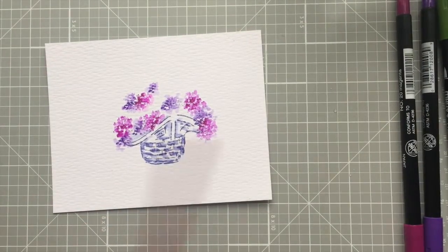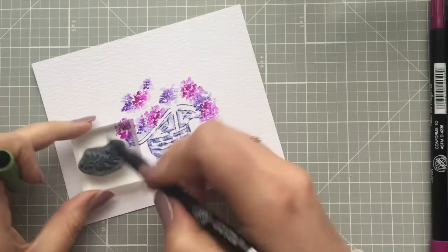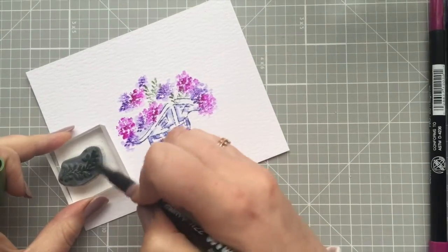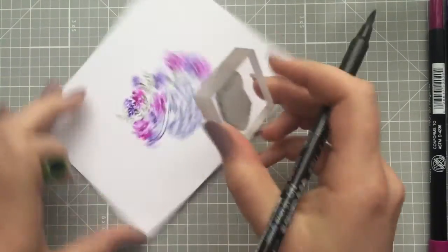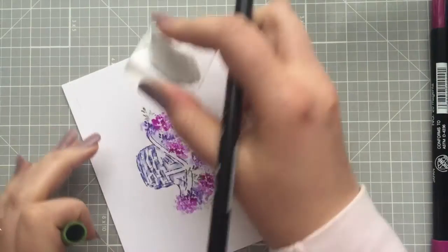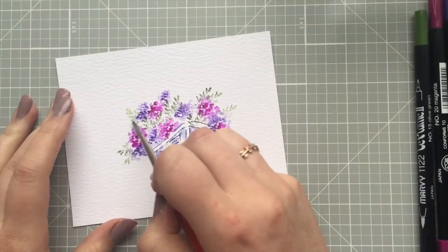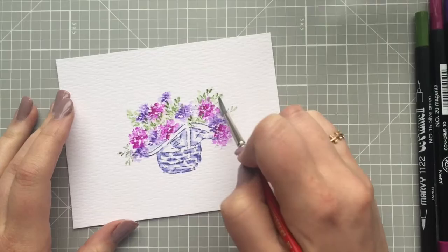Now I'm going to take my little vine from my foliage set and use number 15 olive green. I'm going to ink a partial stamp so that they're kind of peeking out and stamp that right in. Sometimes using your stamps to their fullest potential means using just a partial stamp. I like to have things hanging off the edge. Now I'm going to add my water — just all in here — not touching every leaf, just touching some of them to blur those lines.